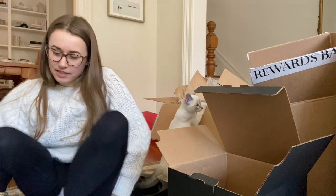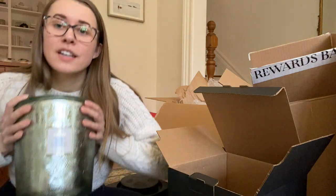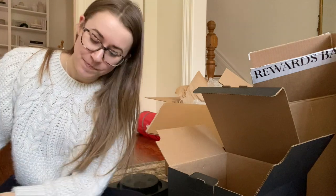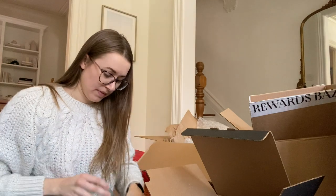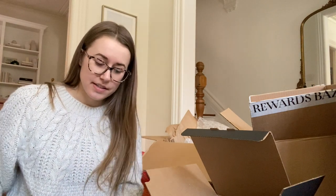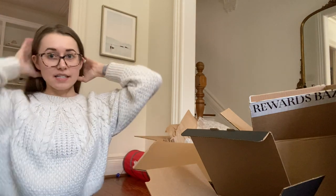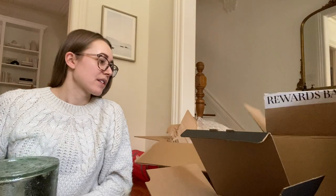I have no idea what I can do with this — like who uses a candle this big? The only thing I can think of is putting it out on the patio in the summer. And this is just a pretty bottle. I really like the little accessories that it came with — I think it's a really nice kit overall. And these candles are worth $275 when I looked it up.